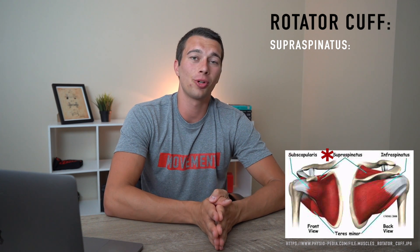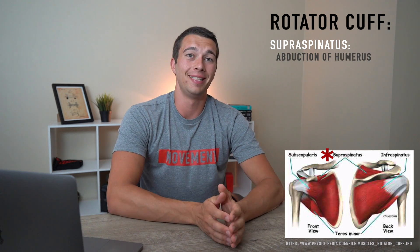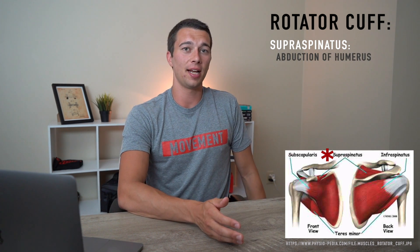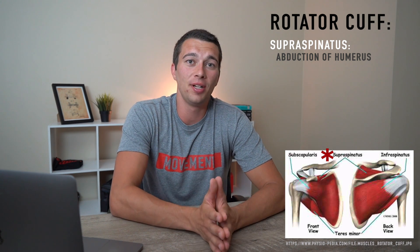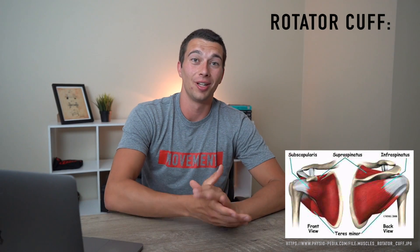Moving on, we have the supraspinatus. This is one of the other rotator cuff muscles and its main function is shoulder abduction from zero degrees — meaning the arm next to the side of the body — to 30 degrees. This is the primary abductor of the shoulder.